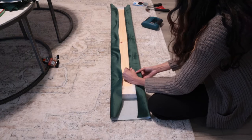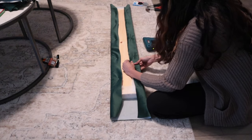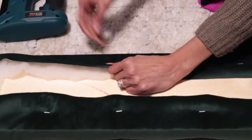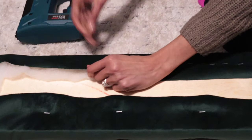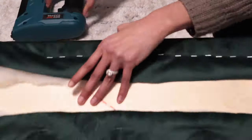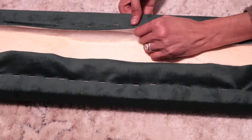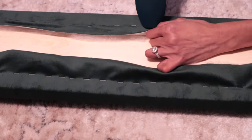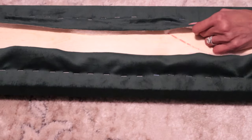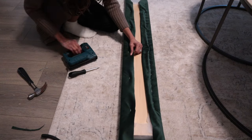Then I really went ham with the staples — again pulling from under and pressing the foam. This is the key to get that nice professionally made look. You can use a hammer to really push the staple down further, because the wood was really thick and some staples were sticking out. This project will require a lot of patience, so keep stapling and you'll get there eventually.